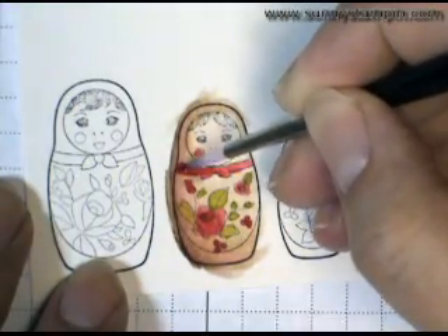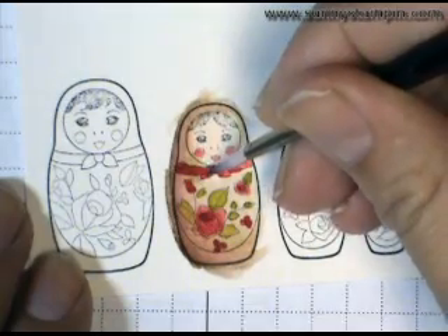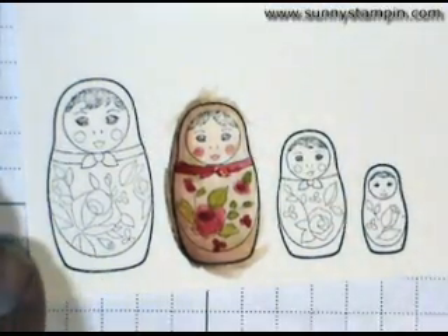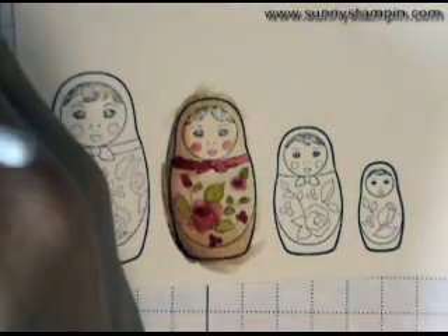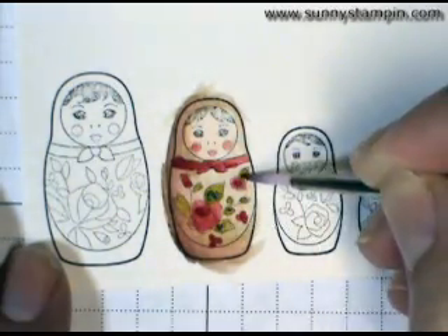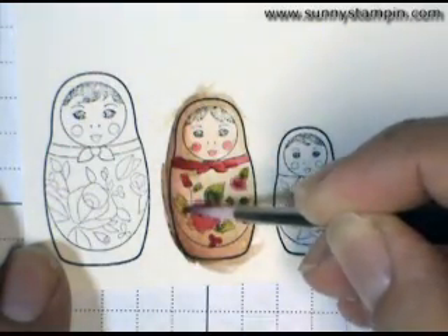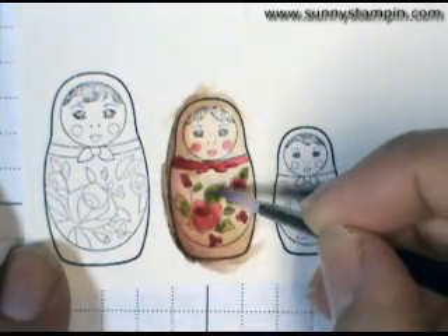And then I'm going to add a little bit more depth to the little scarf over there. For my last part, I'm going to go in with a little bit of Old Olive for the leaves. As you can tell, I'm not really doing super blending here. I really wanted it to be a much more choppy, free look rather than the really blended watercolor that you can do.